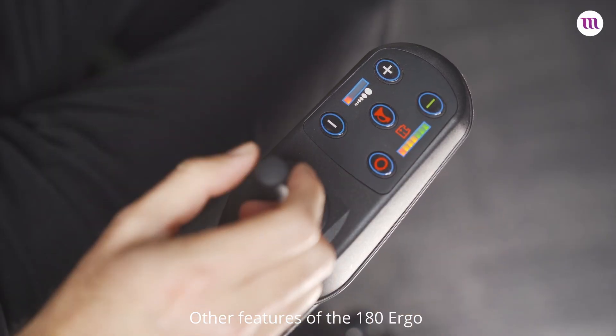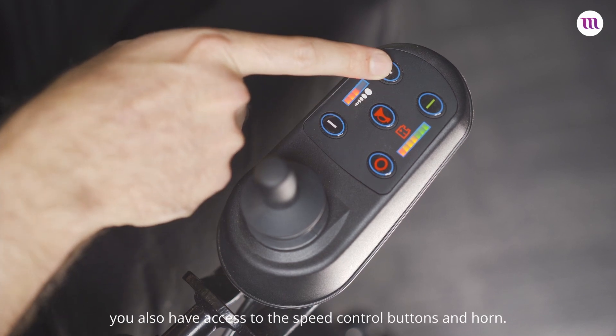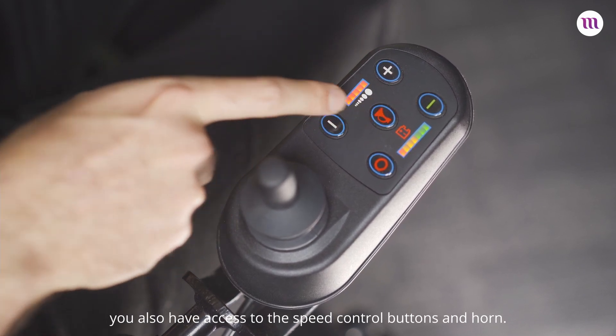Other features of the 180 Ergo include a sturdy control panel and joystick controller. You also have access to the speed control buttons and horn.